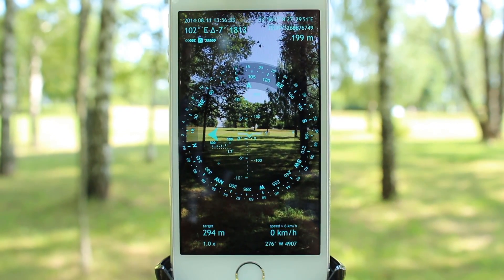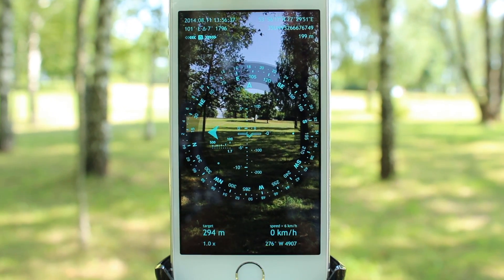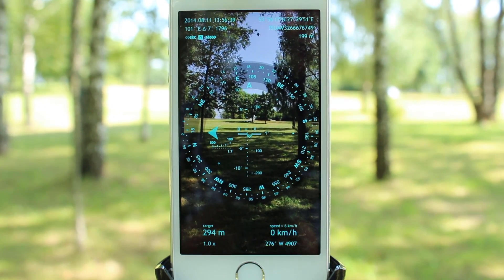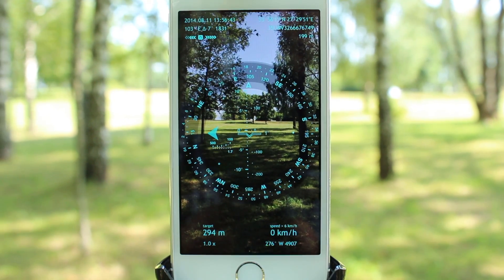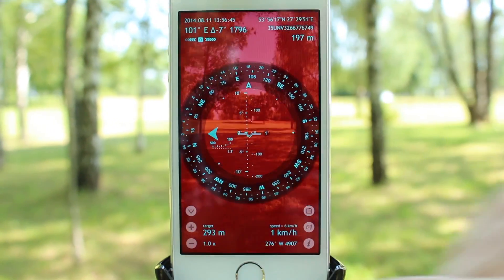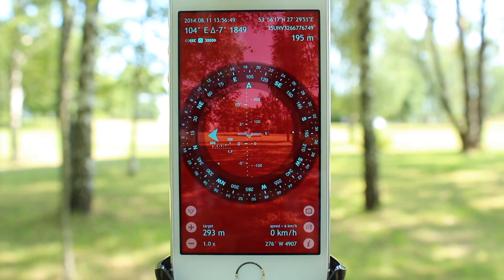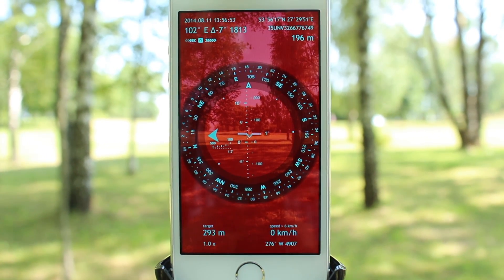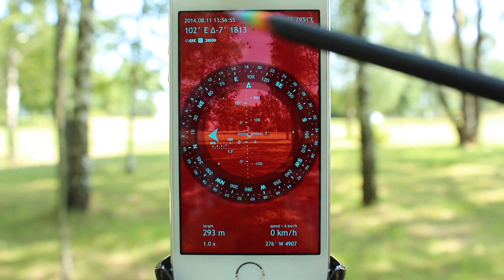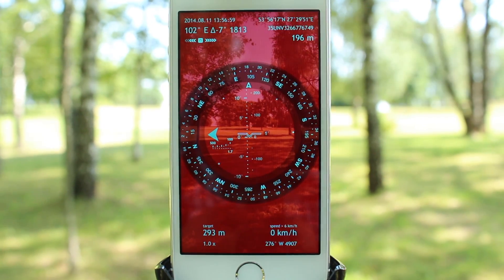Spyglass is an all-in-one navigation toolkit for those who track around wilderness and need a powerful and reliable backup. Spyglass uses every sensor available on your device and provides you with a detailed heads-up display over anything you are seeing. The app shows your current location in geographic and military grid coordinates, current height above sea level, the direction you are looking in — that is, the azimuth in degrees and military units — and the accuracy of the magnetic compass and GPS.